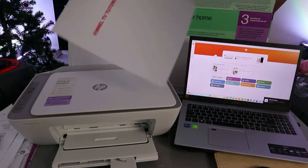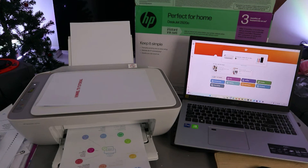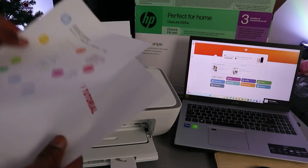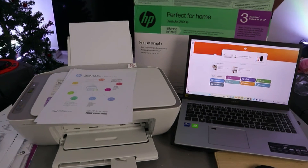Here we go — this is the first page printing. And here is the second one. So guys, this is how to connect this printer to a network with your computer. If you're happy with this tutorial, please do me a favor — like, share, and subscribe. It helps the channel. Thank you and stay blessed.